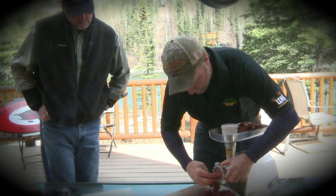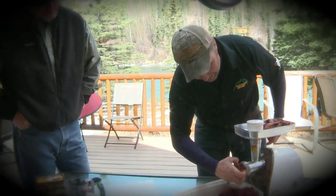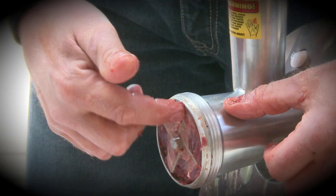We'll stop the grinder there and clean this off. One thing you'll really notice when working with a grinder — especially one with a smaller head like this one — is the amount of gristle and sinew that's going to wrap around the blade.